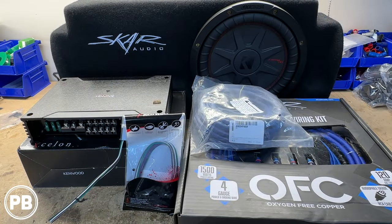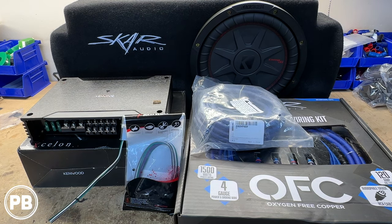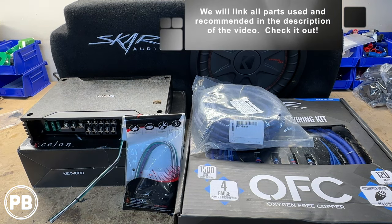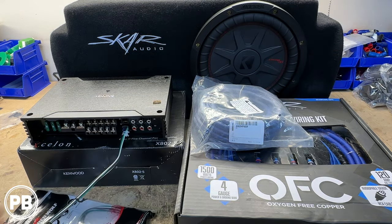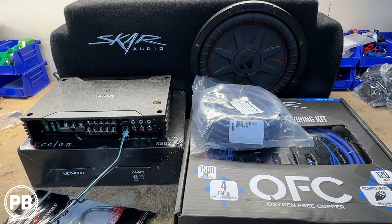Here at the bench, the parts we're using for our install — first and foremost — are the amp and sub combo. The amplifier is a 5-channel amplifier, meaning it has four channels of power for your interior speakers and a fifth channel to power a subwoofer. This is the Kenwood Exelon 5-channel amp, the X802-5. For our sub combo, we're trying out this SCAR audio box, which accommodates a 10-inch subwoofer — a shallow mount dual voice coil 4-ohm Kicker COMP-RT.